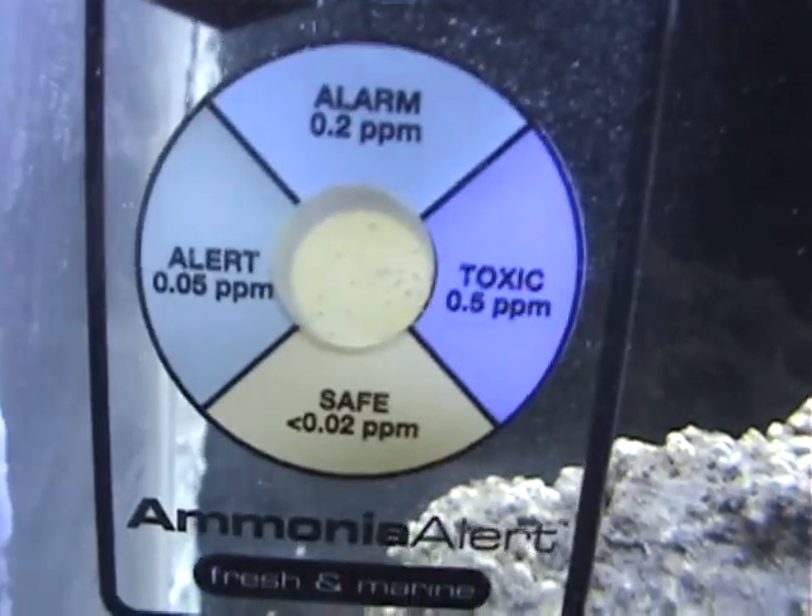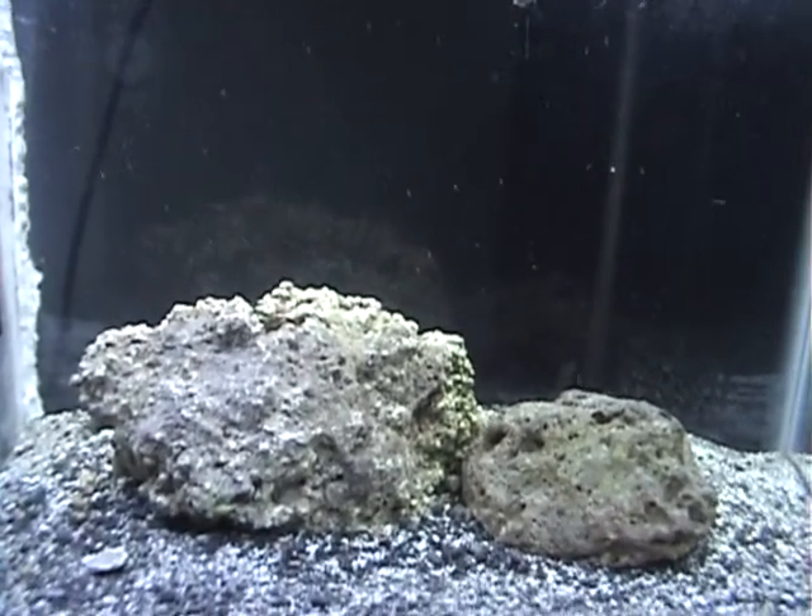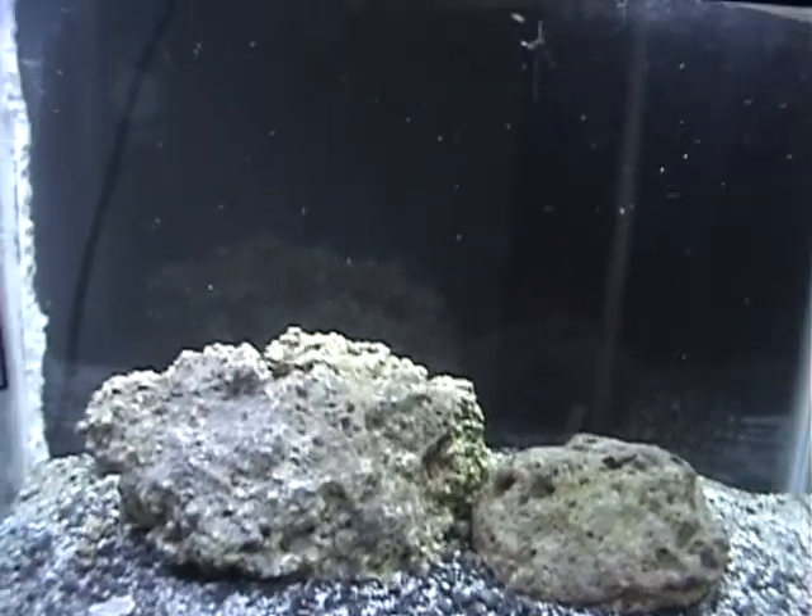The ammonia is safe right now. And there's one thing different about this tank — it's not like normal salt water tanks. I actually separated off a section.